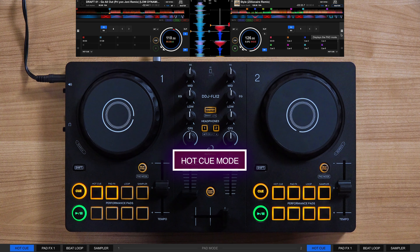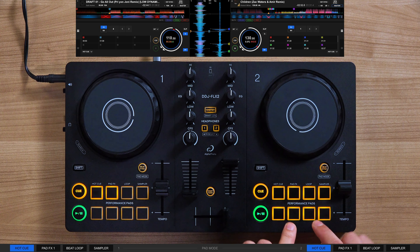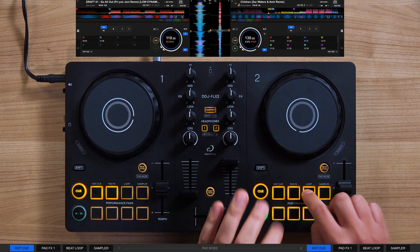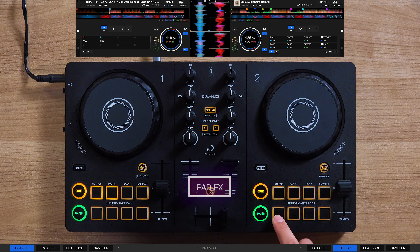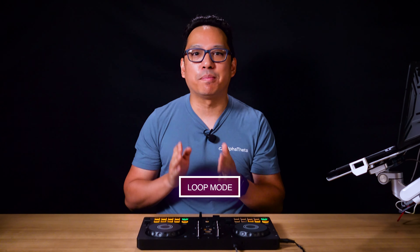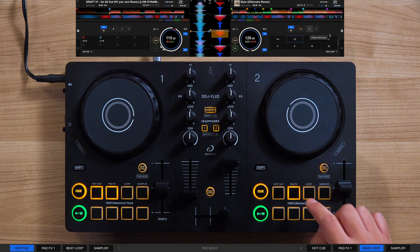Hot Cue mode allows you to set a marker throughout a song, which lets you jump around different sections. Hot Cue can even be used for tricks like tone play. Pad FX lets you apply a variety of effects simply by pressing the pads, adding your own touch to the music. Loop mode lets you create on-beat loops with different beat durations per pad — if you want to extend a portion of a song, you can set it to loop with the click of a pad.